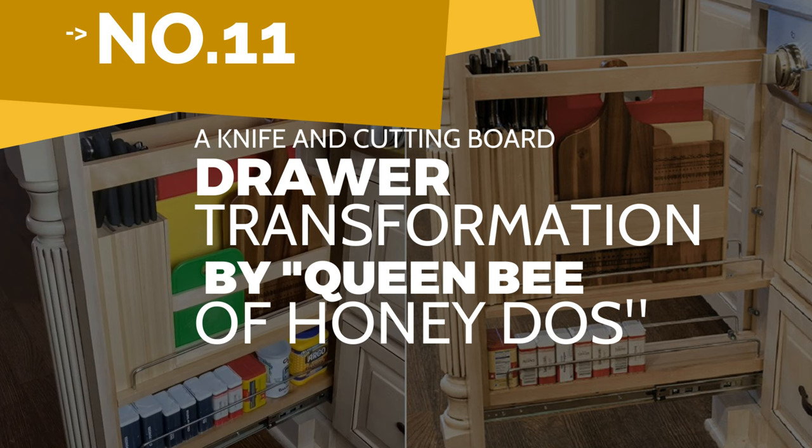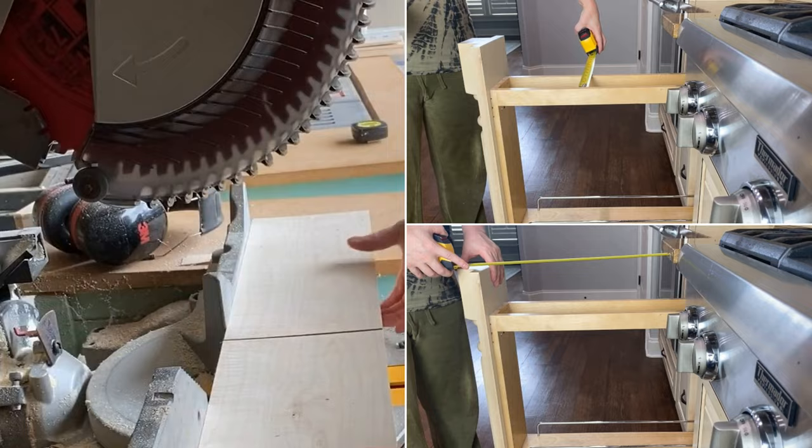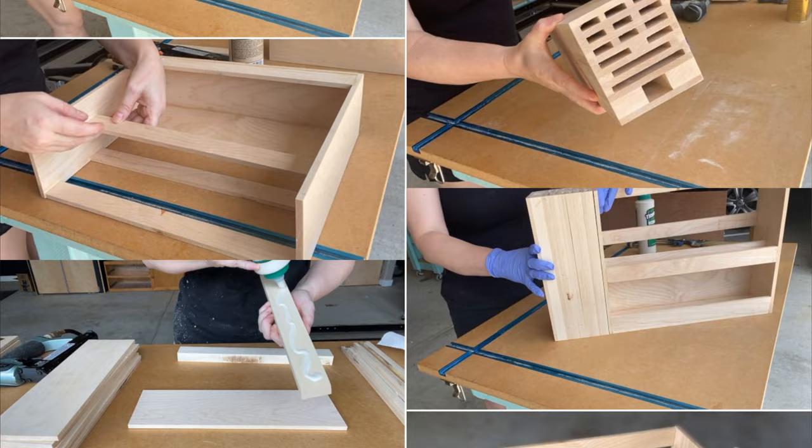Number 11: A knife and cutting board drawer transformation by Queen Bee of Honeydews. Begin by measuring the drawer's opening width before cutting all the dowels and planks precisely according to the measured sizes. Then build the knife block with openings to accommodate all the scissors and knives.